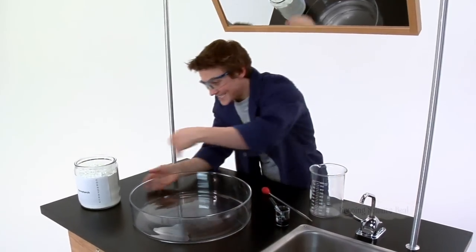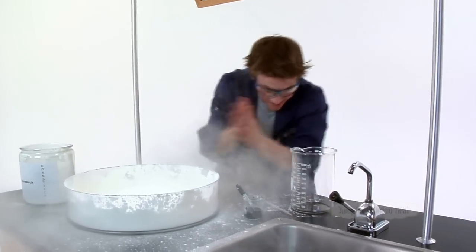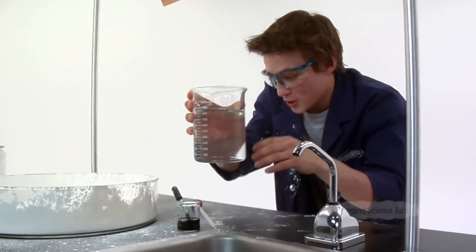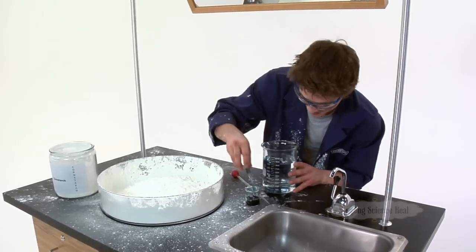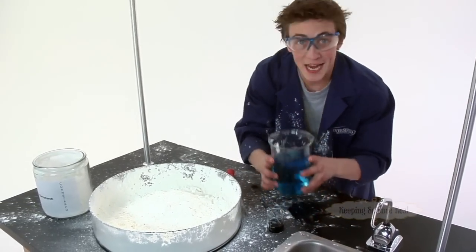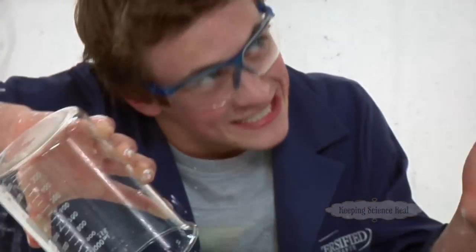Alright, now the first thing you're going to do is take this cornstarch and dump it right into the bowl. Next, you're going to grab some water. Now that you've got your water, you're going to come over here — I like my cornstarch colored. Mix that around a little bit. Now you're going to take the water and pour it in gradually until the cornstarch is about the consistency of honey.